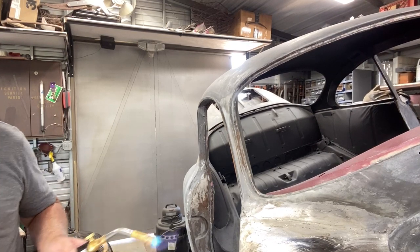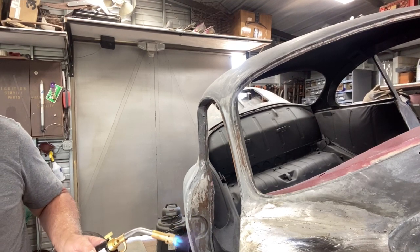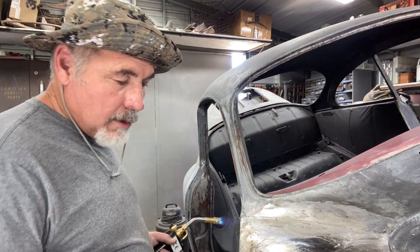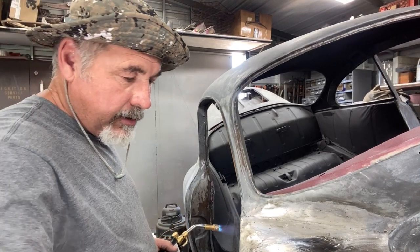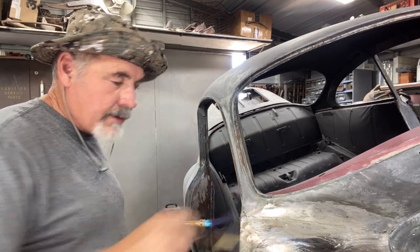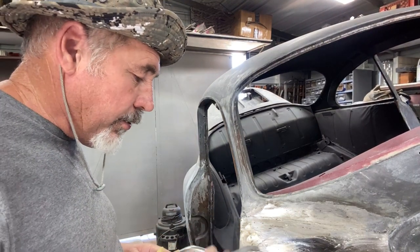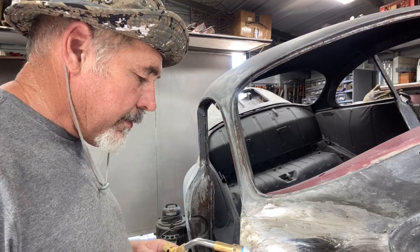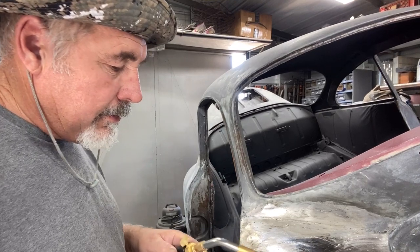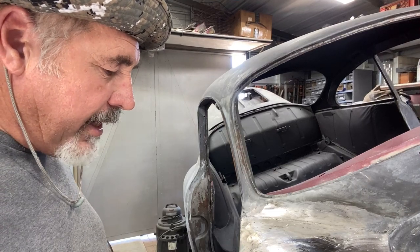You just want to get the compound on there so you can do your lead load — they call it lead loading. I'm going to apply a demonstration here to show you the process. You kind of heat the bar and the metal at the same time. It's got a little trick to it. It's not super hard once you get the hang of it, which I haven't yet fully.